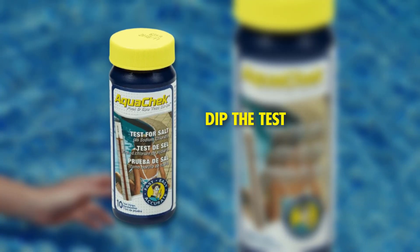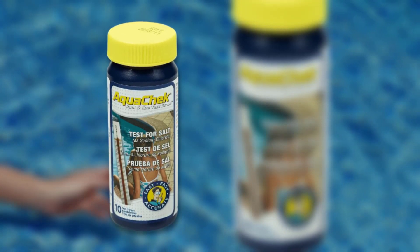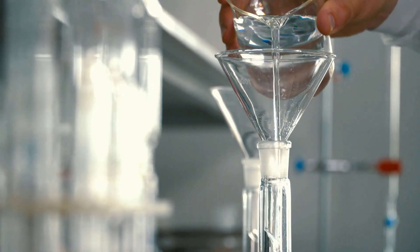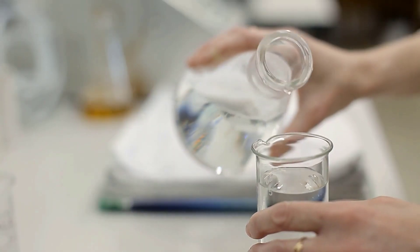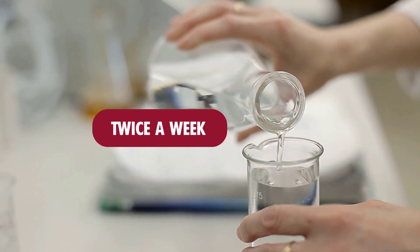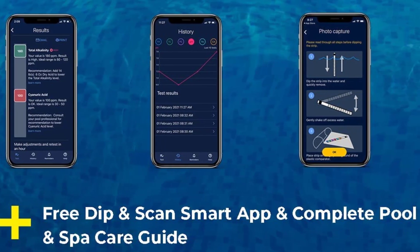It is very easy to use — you just dip the test strip in the pool and remove it. Accurate test results will come up after a few minutes. The water chemistry and measurement directions are included in the pack, so water testing with Aquatic is a do-it-yourself process. It is advisable to test water at least twice a week to monitor changes and water balance. There is also an Aquatic mobile app to keep recordings and measurements for later purposes.